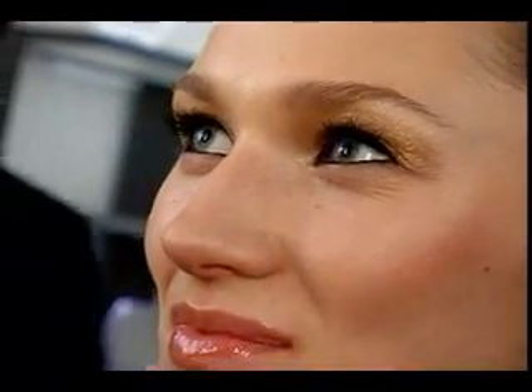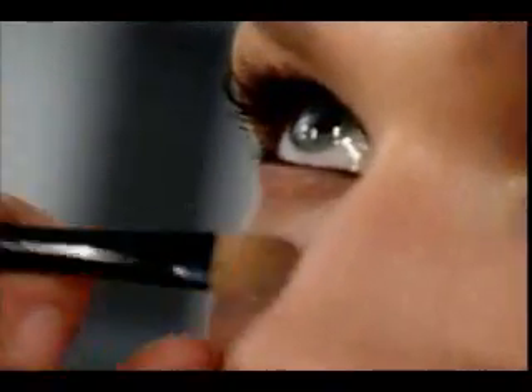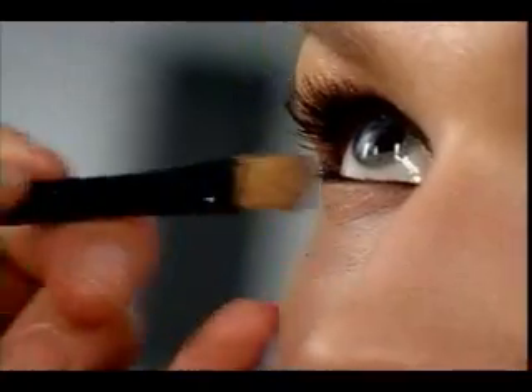It's such an easy look because you're talking about washes of color, so really anybody can achieve the look. As long as you're always starting from the lash base and blending that color right up into the brows, you're really playing it up with that rich mascara, always in black. And then keeping the fresh lips and cheeks glossy and healthy and dewy — it's a look that's great on everybody.